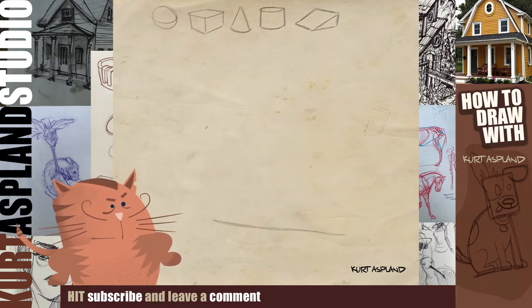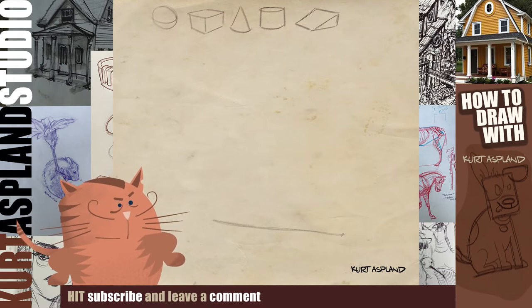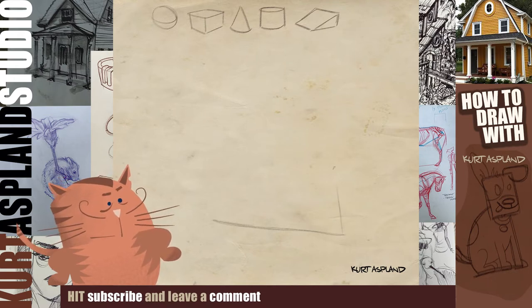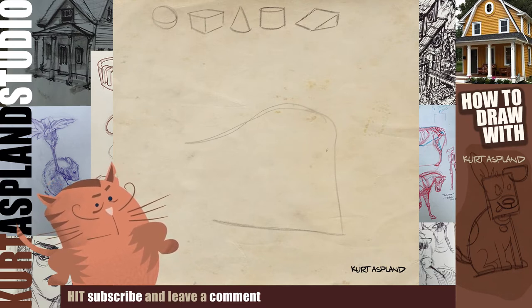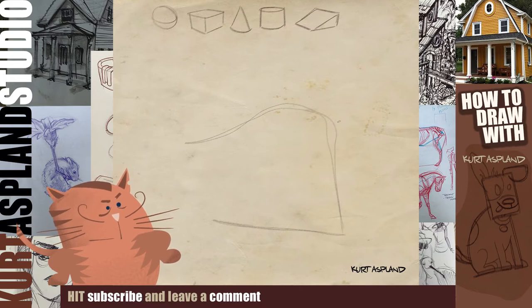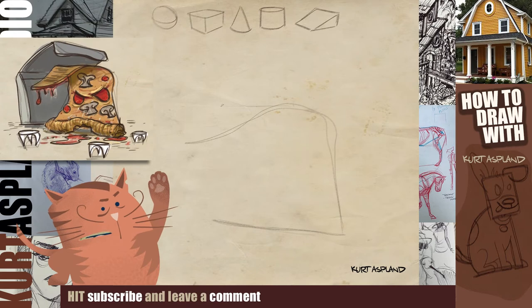We're going to start with a slight angled line — this is going to be the bottom of our pizza, and of course it's going to fold over on itself. Extra wide. Sal, why don't we bring in a picture to help everyone see where we're going? All right, bring it on in — right there. That looks good. Perfect.